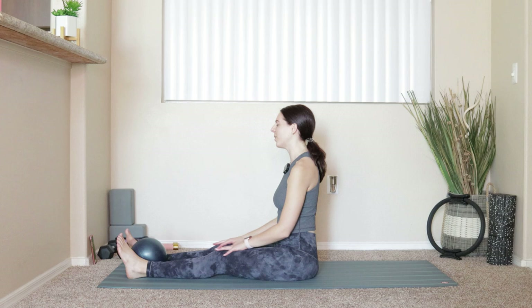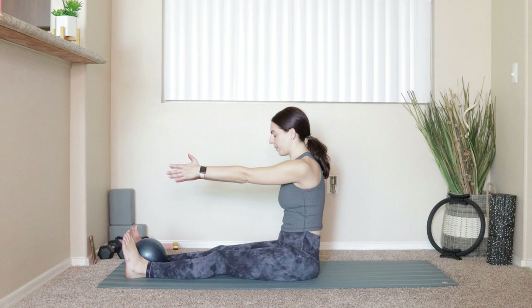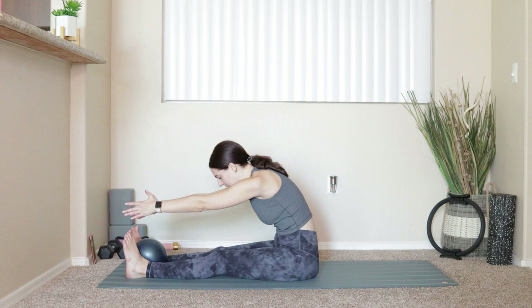Legs are going to go all the way out in front of you. Flex your feet, reach the arms out in front of you, and sit up nice and tall. On an inhale, find a little bit of length in your spine. On an exhale, draw the belly button in towards your spine. Reach the fingertips forward, round a little bit in the upper back, reaching toward the feet — imagining you're rolling yourself over a forearm. Inhale down at the bottom, exhale draw the belly button in, bring yourself all the way back up to seated.